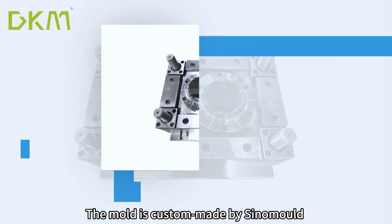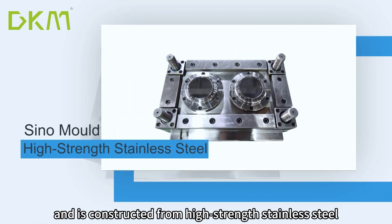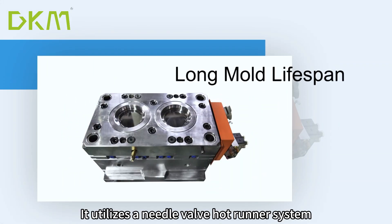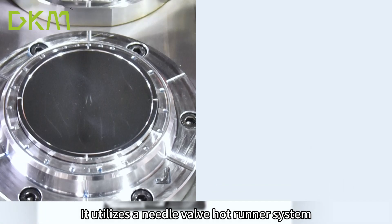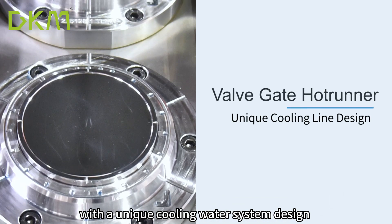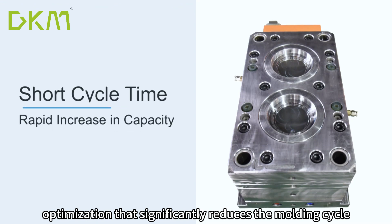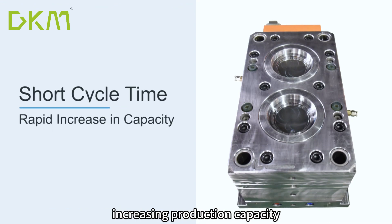The mold is custom-made by Sinemold and is constructed from high-strength stainless steel, ensuring a long mold lifespan. It utilizes a needle valve hot runner system, with a unique cooling water system design optimization that significantly reduces the molding cycle, increasing production capacity.